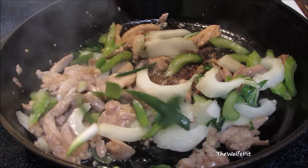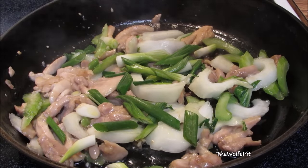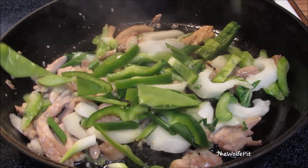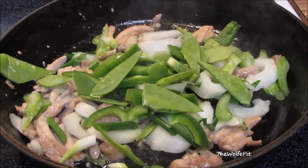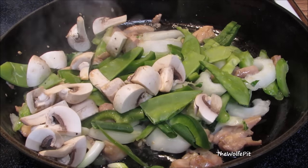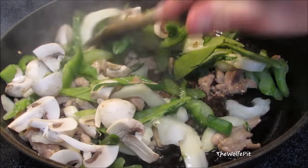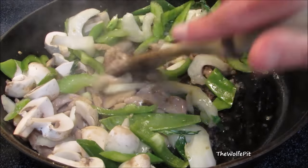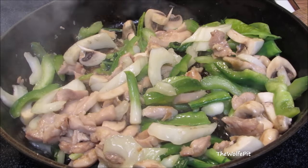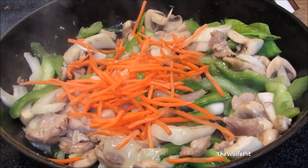Then add green onion — I'm using the bottom white part and the middle green part — sliced bell pepper, snow peas that I've trimmed and cut in half, and mushrooms. Stir fry for another minute or so. Then add thinly sliced julienned carrots; these only take about a minute or so to cook. If you use bigger pieces of carrots, add them when you add the celery and onions.